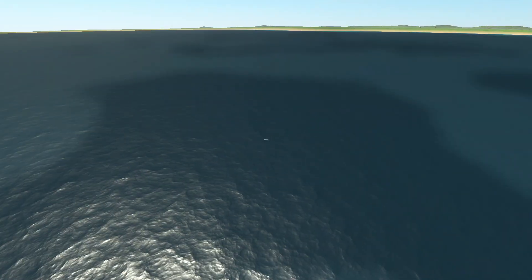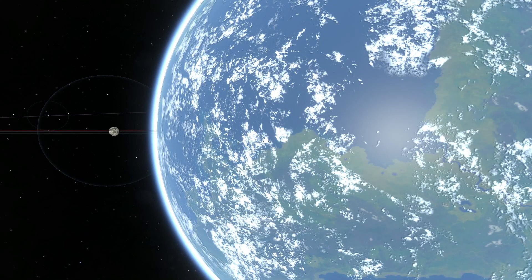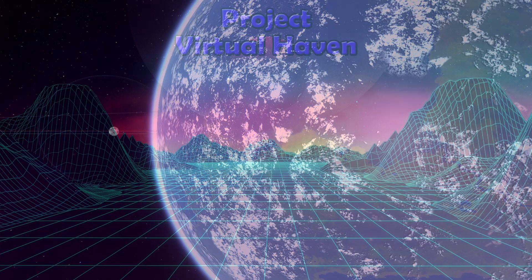If you enjoyed this and you want to see Starship land on the Mun and go to Duna next, make sure to like the video and subscribe so you don't miss that. I'll see you in the next video. Bye.